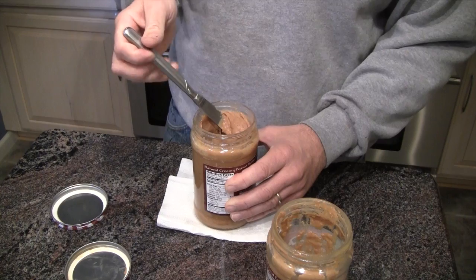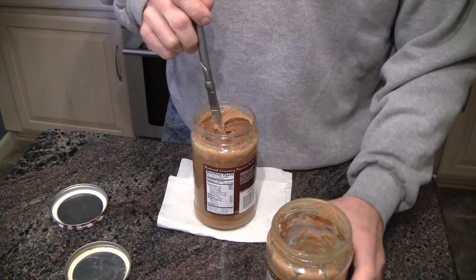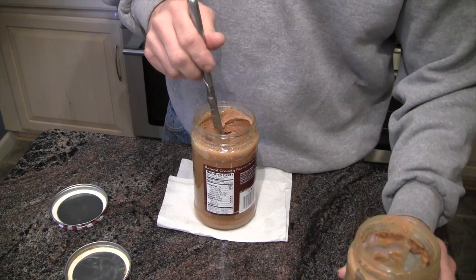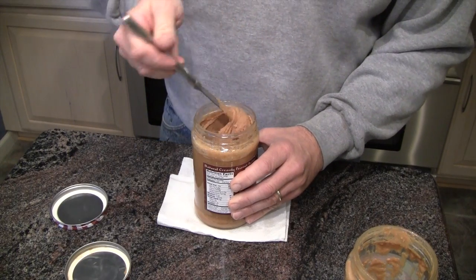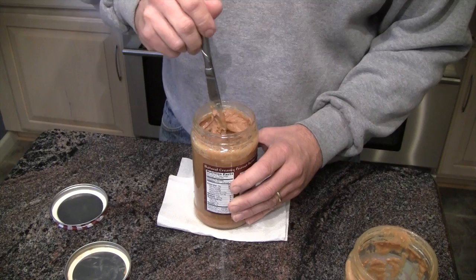So as I use the jar, I'll get down to a place where maybe the consistency's not quite right — it's a little bit hard. And then I just take what I saved and pour back in a little bit and do the same thing. I do this the whole way down the jar, so all the way down I get kind of the consistency I want. And I've never been left at the end with something really hard that's hard to use.